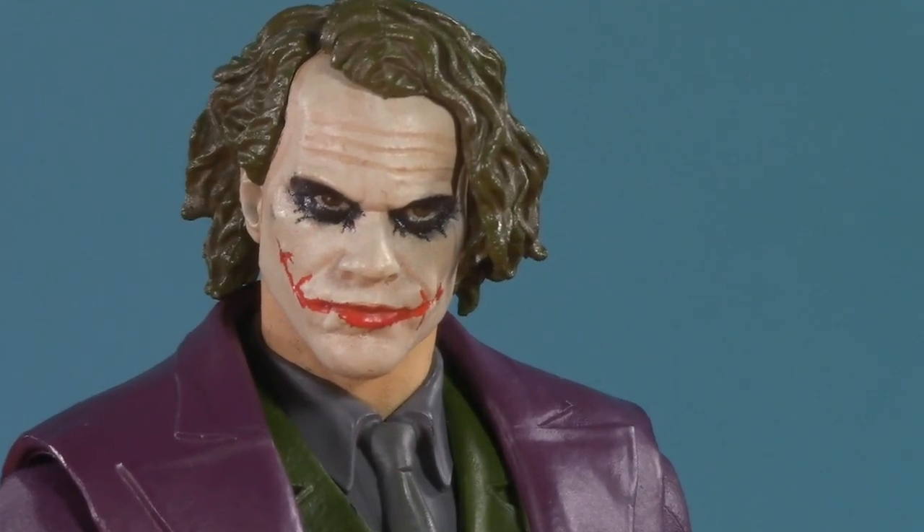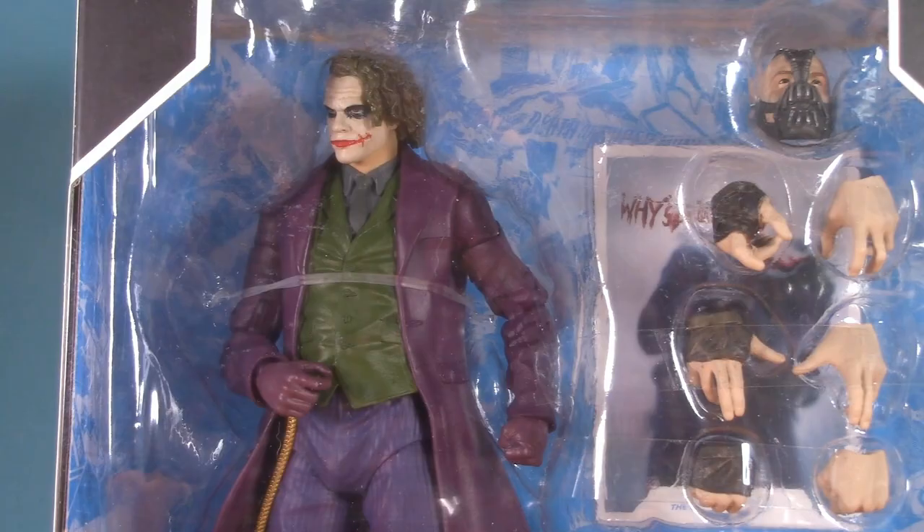Do you know why I use a knife? What knife? Welcome to Five Points of Articulation, where I review action figures and then articulate five points to help you decide if you want to add that figure to your collection.